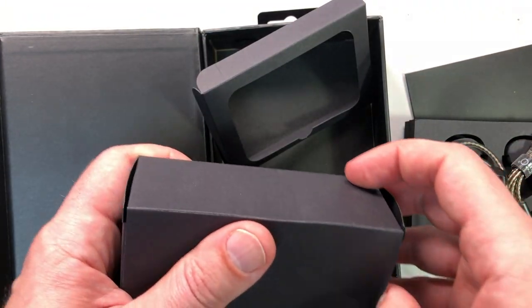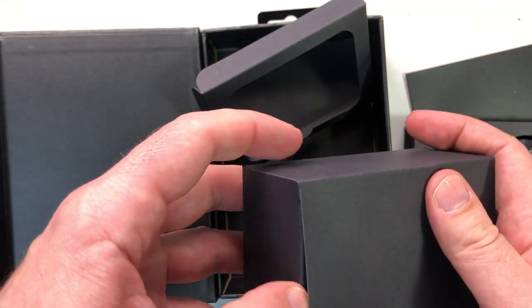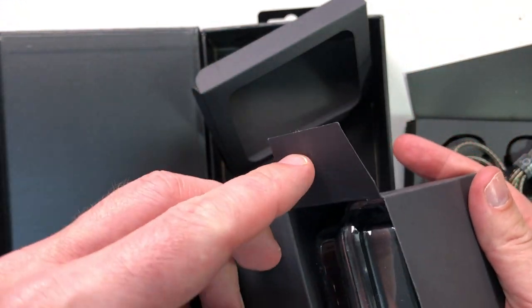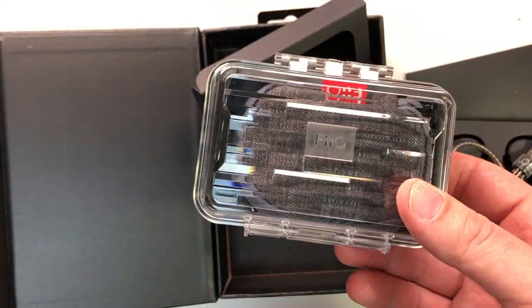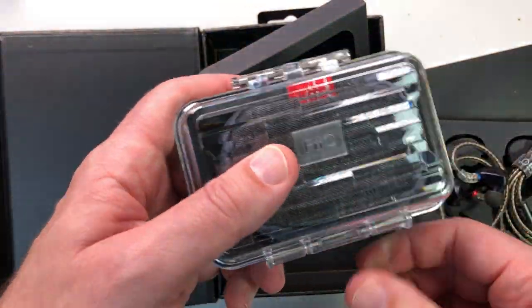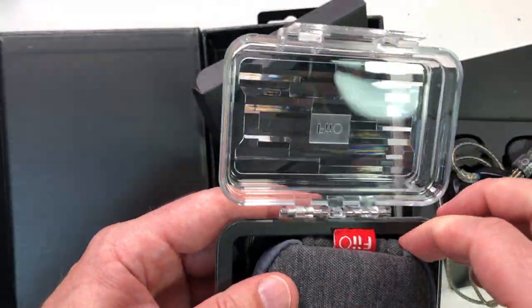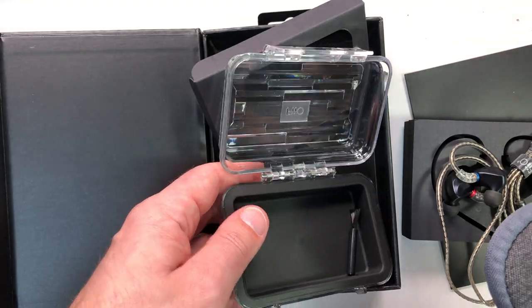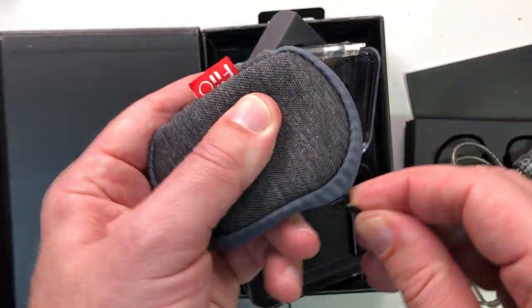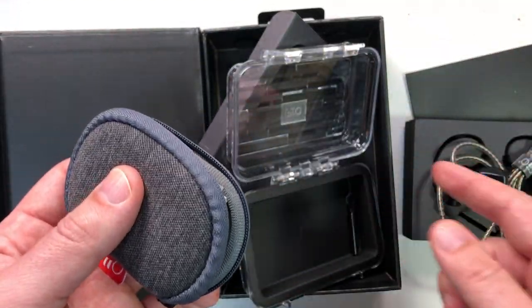The box doesn't have anything particularly exciting compared to more expensive IEMs, but they do give you a hard case, which is good, and a soft case, which is very nice. There's also a cleaning brush in there, which is necessary. Hard cases are great, especially if you want to protect your IEMs.